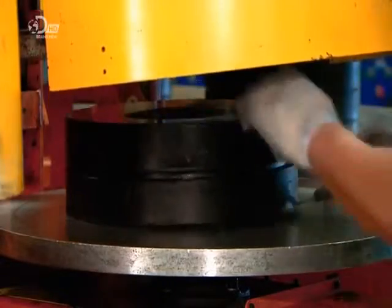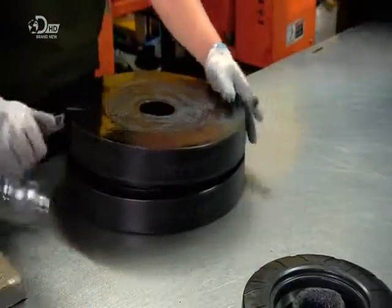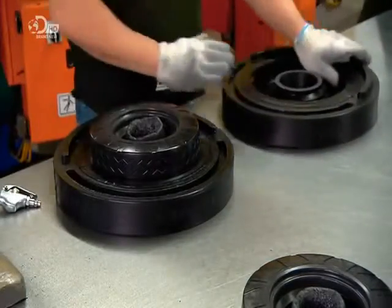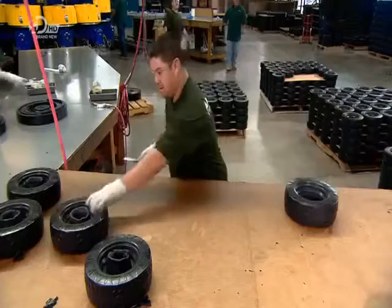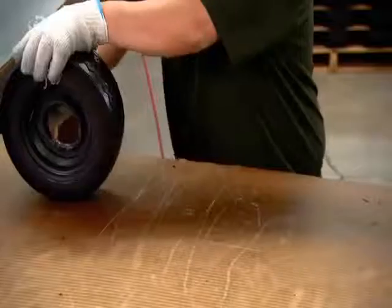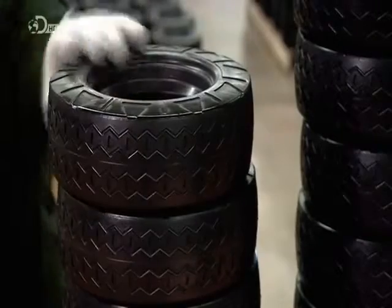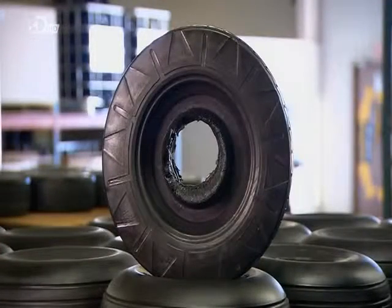In less than a minute, the foam, although not yet fully cured, is firm enough to be extracted. They open the mould, remove the tread ring, then dislodge the cast tyre with a short blast of an air gun. They trim the excess foam from the centre, and this can be used to make other products, such as floor mats. Here's what the tyre looks like before and after trimming.